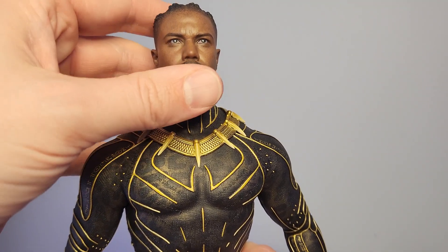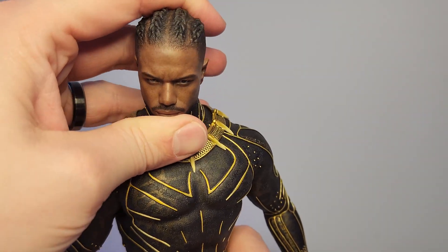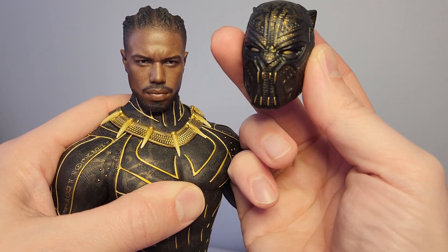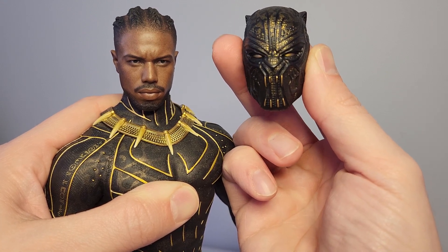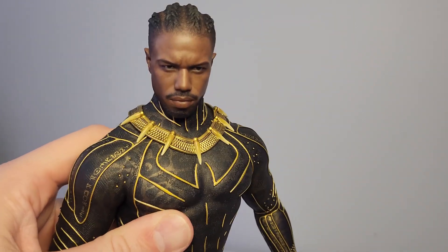I'll have to make sure I'm positioning this guy facing forward. The range of movement on the head is not that great with the head sculpt on — you can turn it left to right pretty easily and tilt it upward, but looking down you definitely don't get much movement. I did want to show the mask beside the head sculpt because the mask definitely looks like something he can wear, which means when the figure is displaying the Eric Killmonger head sculpt and holding the golden jaguar helmet, it looks really realistic — like something he could actually put over his head.